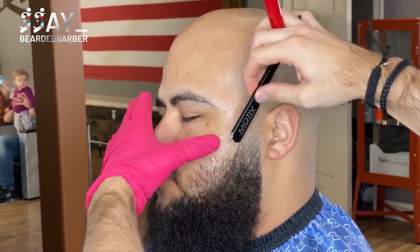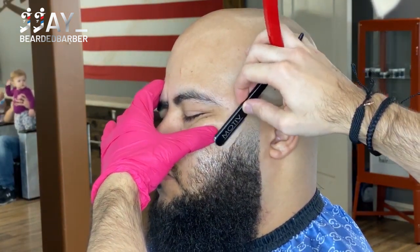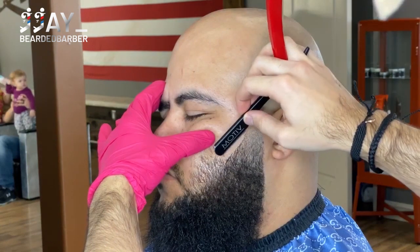We're going to apply some shave gel because we're getting ready to line up the beard. You always want to use a shave gel or water or something just so you don't irritate their skin — it's more comfortable for your client.